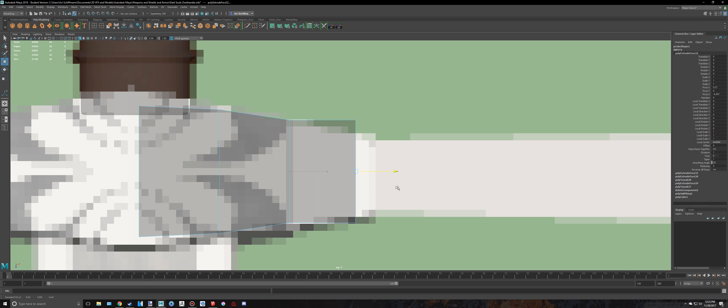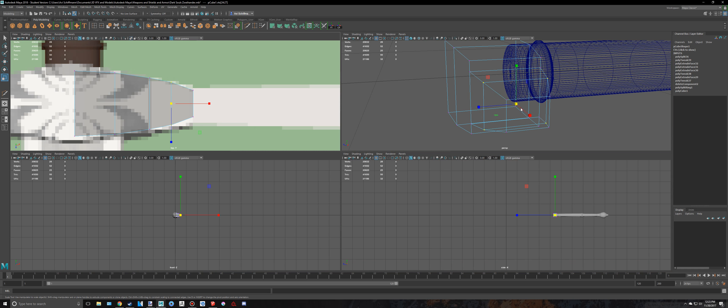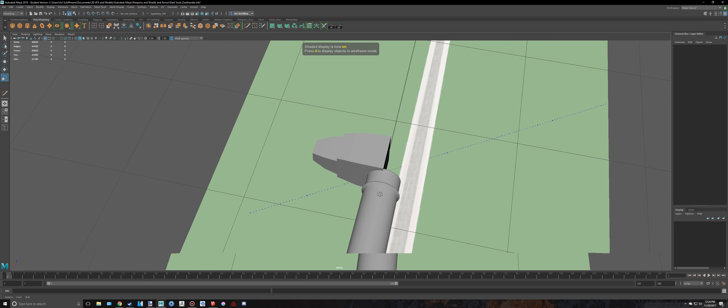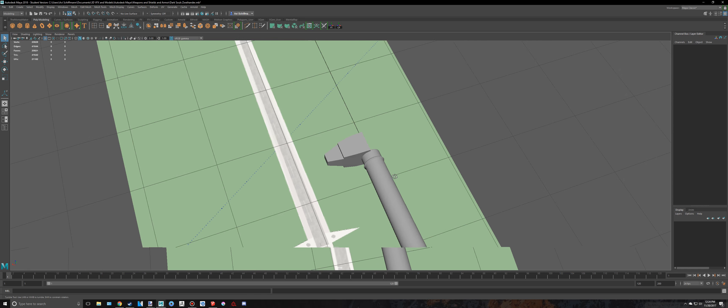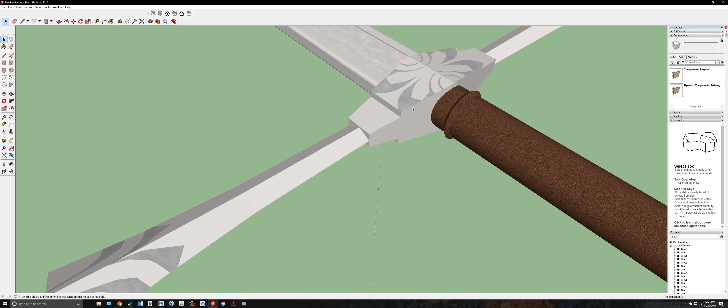Then extrude that out again. I'm going to add an edge loop here and extrude this out to keep the shape a bit more. Press 5 to go back into wireframe — actually no, I don't want that. Double click that, Control Delete. So that is this piece right here, well at least half of it.